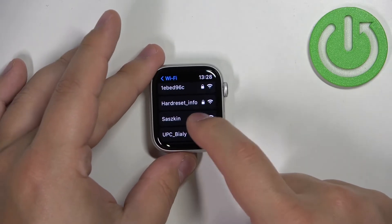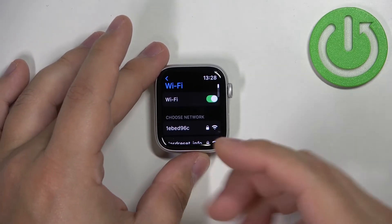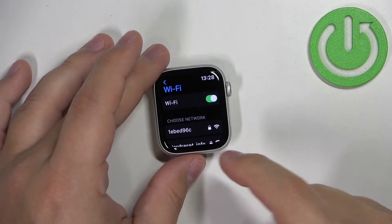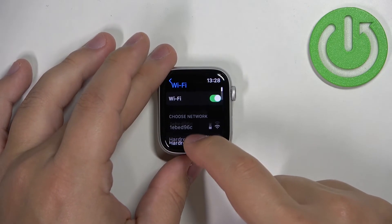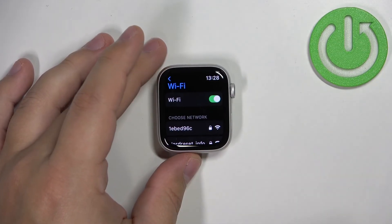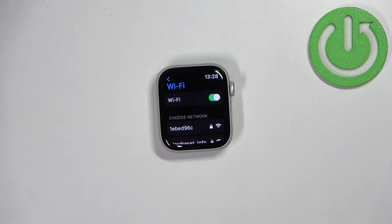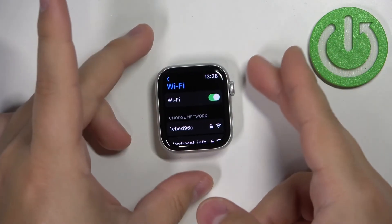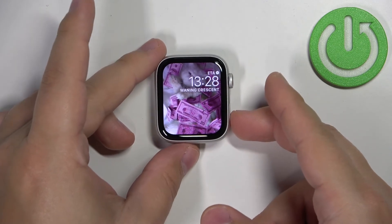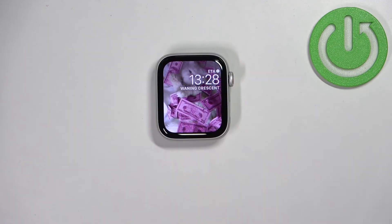You can connect to it again if you want, or connect to a different one. If you're connected to multiple networks and disconnect from one, the watch will try to connect to another one nearby. Once you're done, press the crown button a couple of times to go back to the watch face. That's how you connect to and disconnect from the Wi-Fi network on this watch.